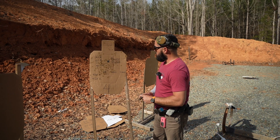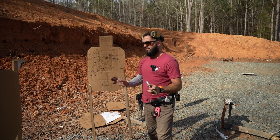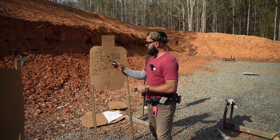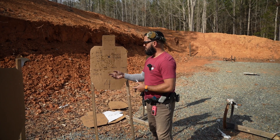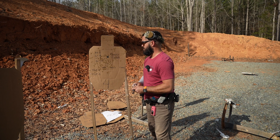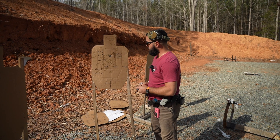The easiest way to score this: you add up the possible points from the very beginning. So if we shot a bill drill and each alpha is worth five, that would be 30 possible points. What we're going to do with hit factor is points divided by time.